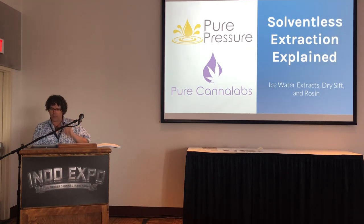Our presentation right now is from Eric Vlaski from Pure Pressure. He'll be speaking on solventless extraction explained — rosin, bubble hash, and dry sift. Eric is a founding member of Mass Roots and is now Director of Marketing at Pure Pressure in Denver, Colorado. Eric has worked with cannabis companies in every facet of the industry, and today we'll be talking about solventless extraction techniques.